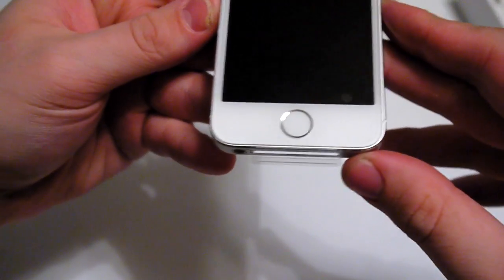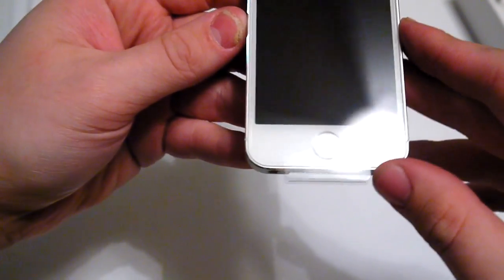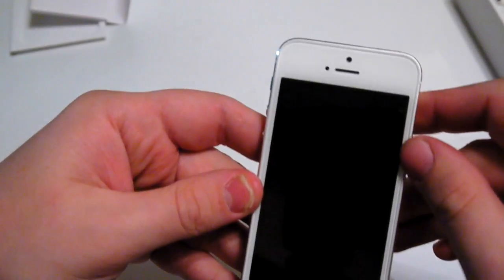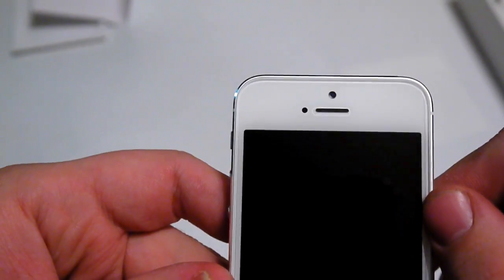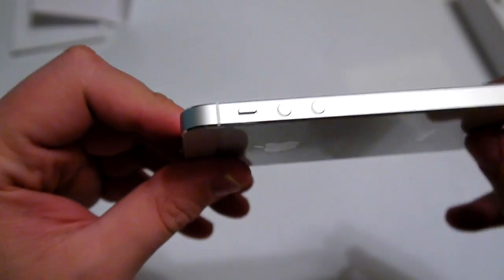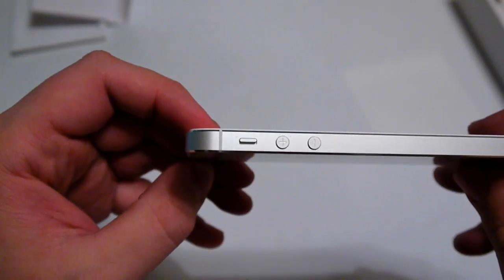Here is the new Touch ID home button fingerprint reader, the front-facing camera, light sensor, and ear speaker. Around to this side we have the usual volume up and down and lock switch.